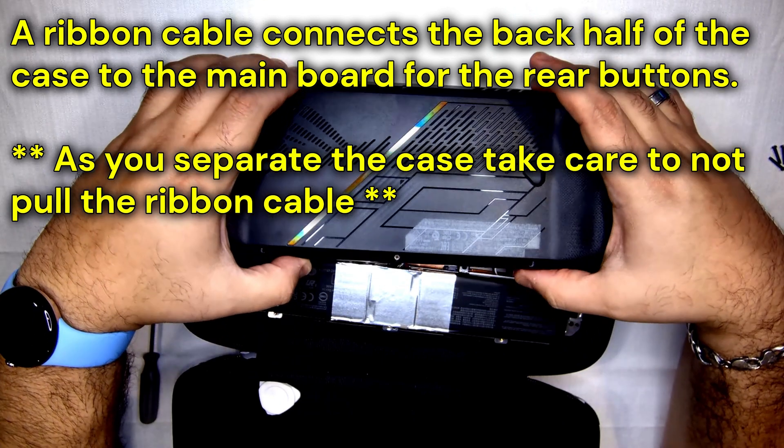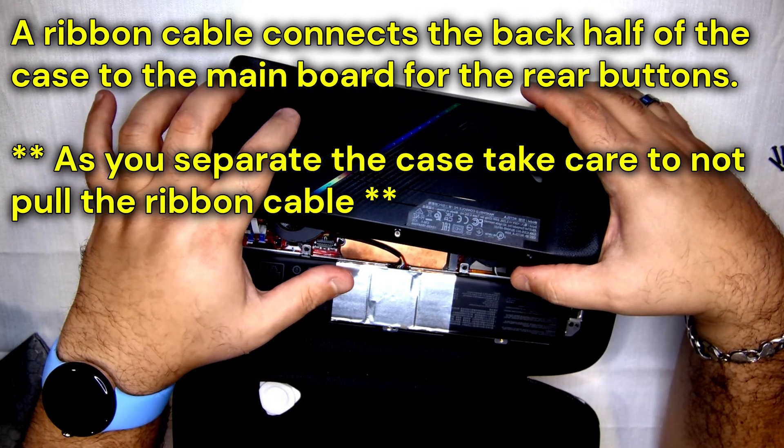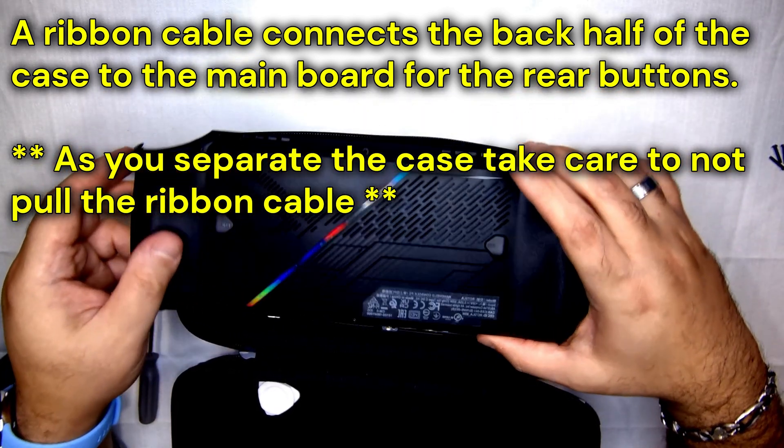A ribbon cable is connected on the back half of the case and is used to connect the rear buttons to the main board. As you separate the case, take care not to create tension on this ribbon cable.